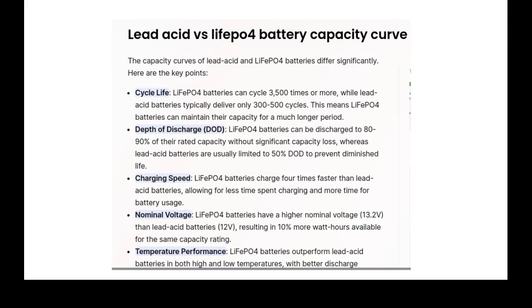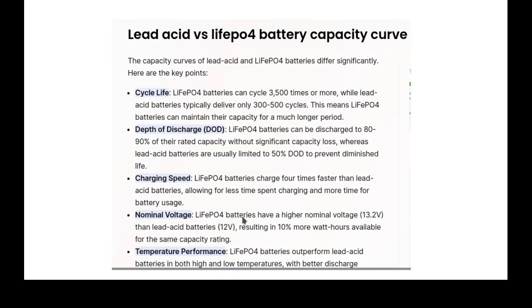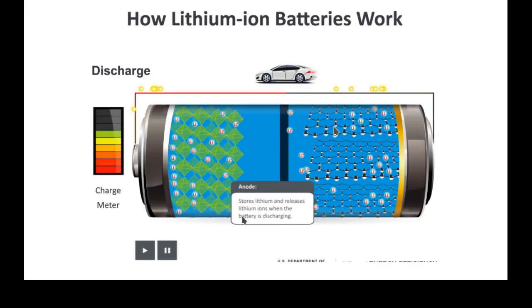They both charge quickly. Lithium iron phosphate is the newest technology of lithium, which is what they've all gone to now. Lithium has a higher nominal voltage — without being charged, lithium is at 13.2 volts, while lead acid is around 12.2 volts.